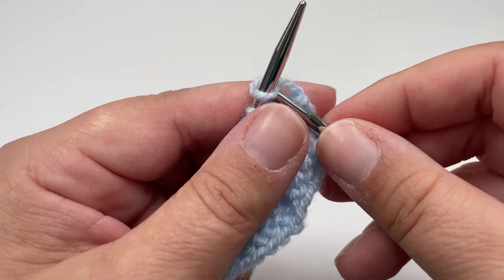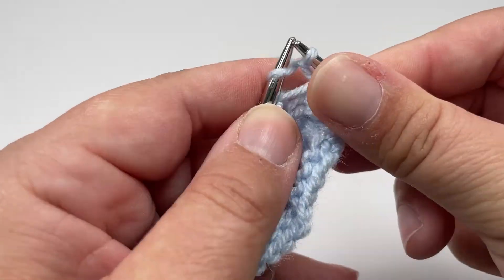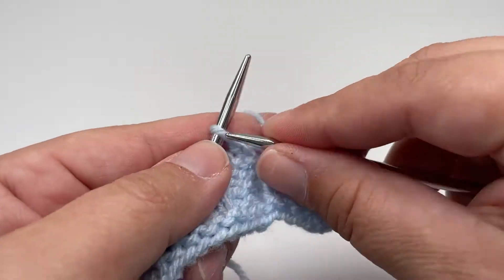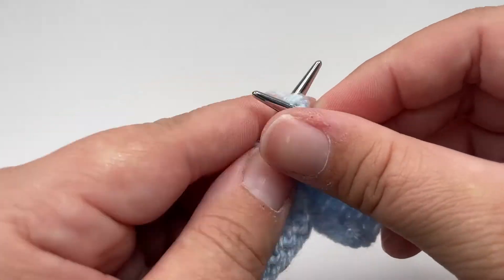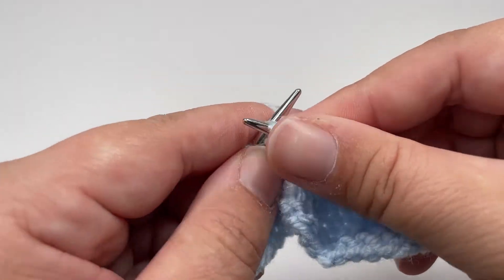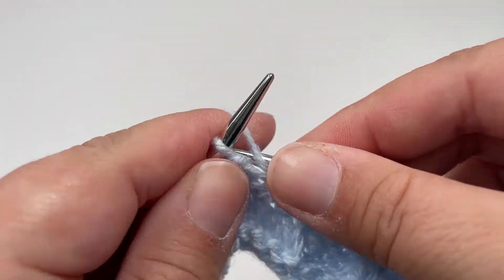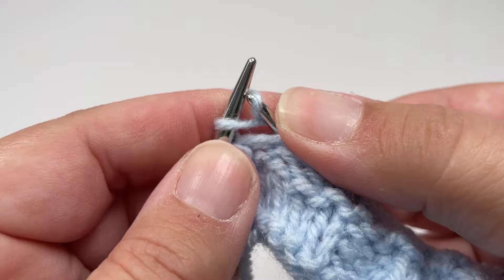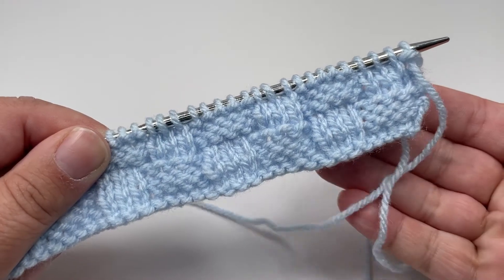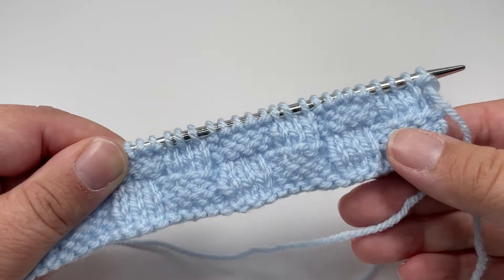Row 8 is the same as row 6, so you want to knit the first stitch, then purl 3, then knit 5, and work that until you have 4 stitches left. Just as with row 6, your last 4 stitches are purl 3 and knit 1. And once we turn the right side of our work to face us, you can see quite clearly the basket weave stitch pattern is already really nice and visible.